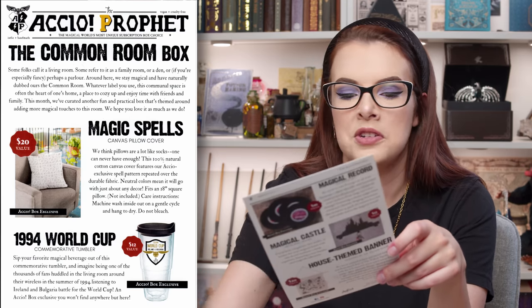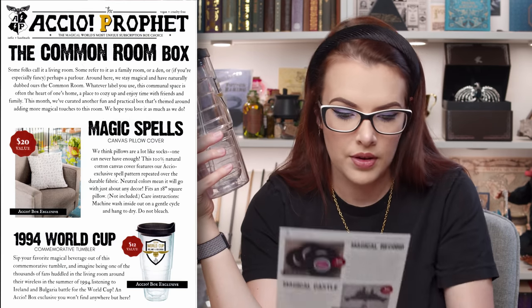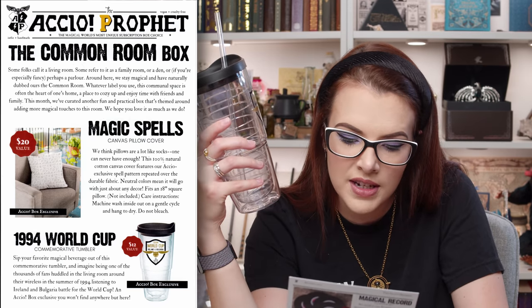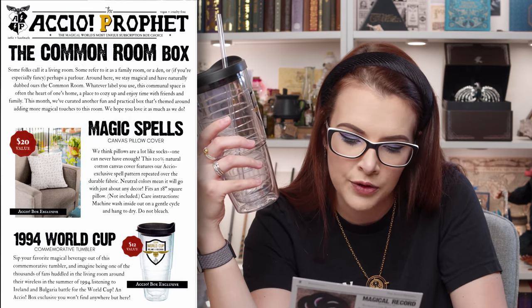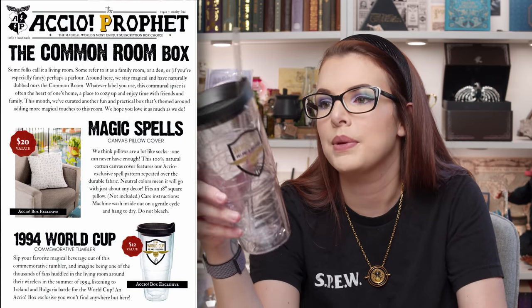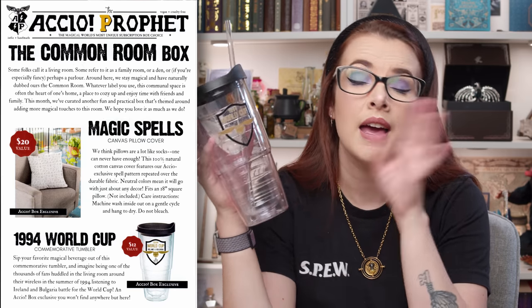Then we move on to the 1994 World Cup tumbler. It says: sip your favourite magical beverage out of this tumbler and imagine being one of the thousands of fans huddled in the living room around their wireless in the summer of 1994, listening to Ireland and Bulgaria battle for the World Cup. An Accio exclusive you won't find anywhere but here. This does feel really good quality, it's a really nice size. This would be perfect for summer if you put some ice in there — it would keep it perfectly cool.